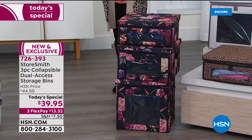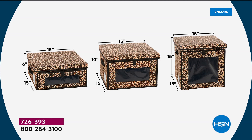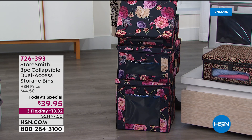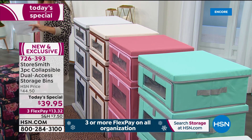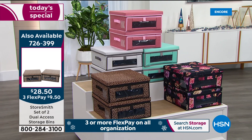The measurements: all 15 by 15 square, with the difference being height. Small is 7 inches, medium is 10, and large is 15 inches high. Plenty of capacity inside. You can choose leopard print, navy floral, or solids in gray, sand, dusty rose, or aqua and gray. If you want to add to your set, a lot of customers are picking up multiples. You can also get a two-pack of the most common size — the small — for $28.50, available in all the same colors and patterns. With FlexPay, that's $9.50.